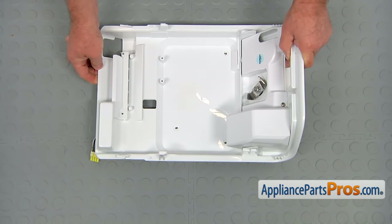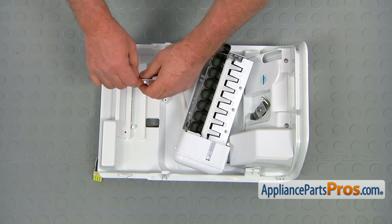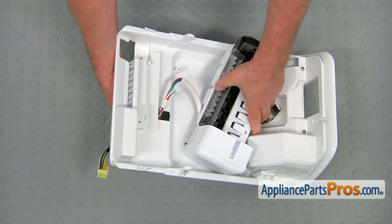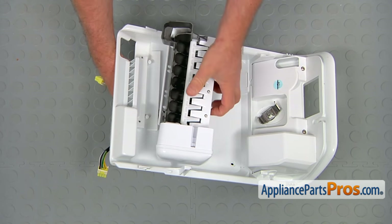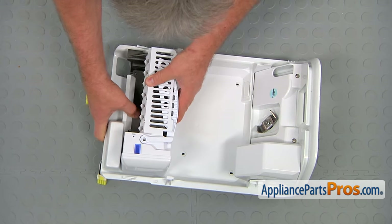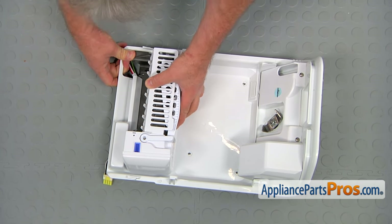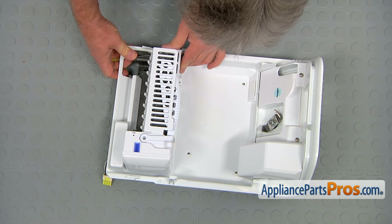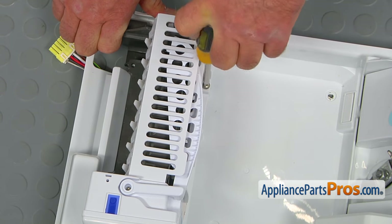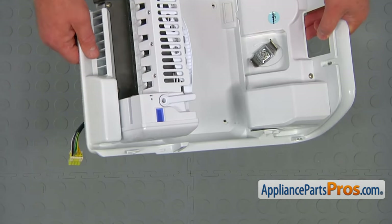Let's bring the panel in and we're going to insert the plug into the opening. Pull the harness through, and then we're going to install the ice maker onto the panel. Match the holes and then we're going to secure it with three Phillips screws. It's ready to be installed under the door.